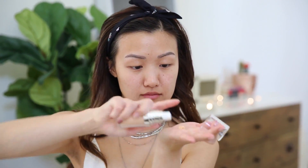Alright everybody, you know the drill. We're going to start with primer. I'm using all e.l.f. in this video, and I will leave the product links down below, so be sure to check those out. I'm just spreading this all over my face — this is an illuminating primer, so it's going to help brighten up my skin and give it that glow.